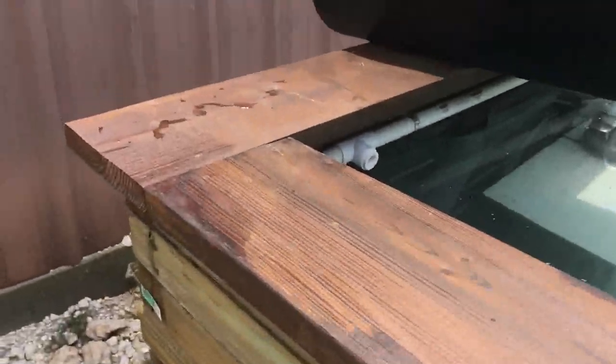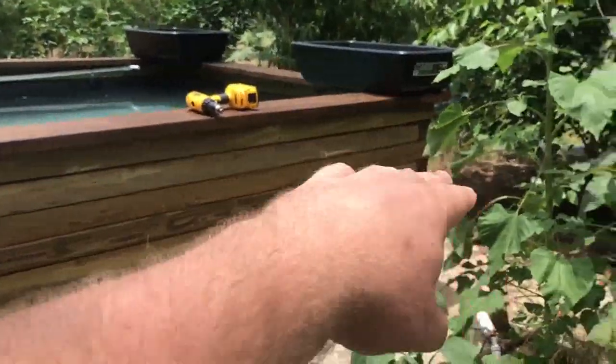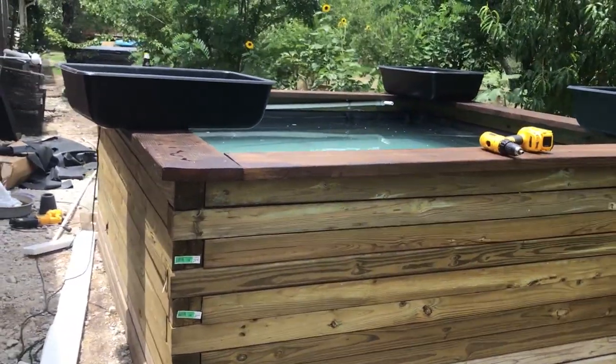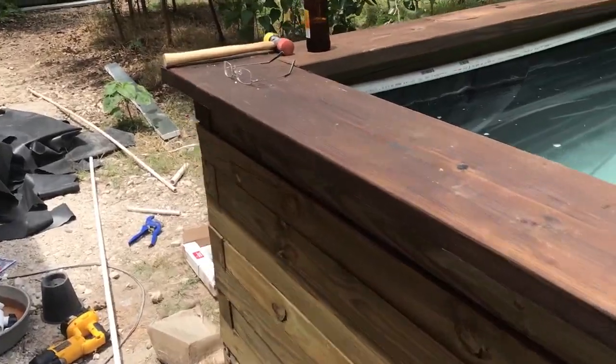Once I'm done with all the plumbing and get the ebb and flow beds built, my farm hand will go ahead and stain the whole system the same color. It's just a dark Olympic stain, and that's as much for protection as it is for beauty.